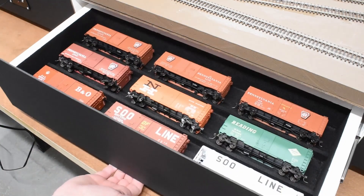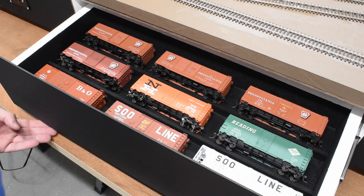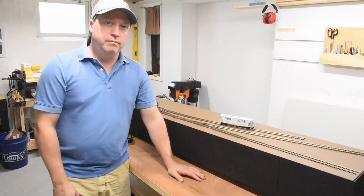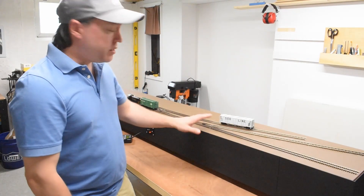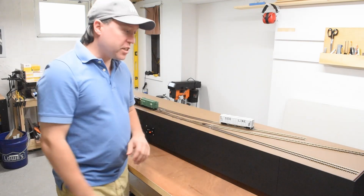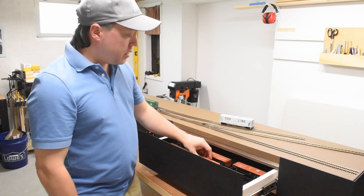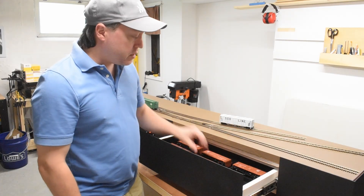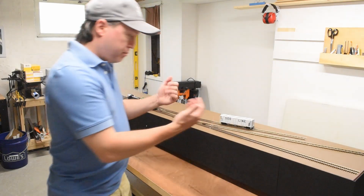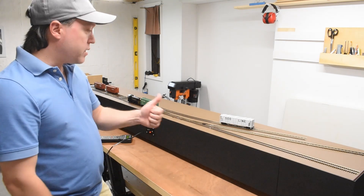Here you can see I'm testing the drawer. I did flock the entire inside of the drawer to make sure there's a nice cushion for my rail cars, and as you can see it closes up nice. The layout is complete up to this point — everything is wired up, DCC is working, the fascia is attached and painted, and the drawer is completed and flocked so my rail cars have a nice cushion of fibers and won't get scratched up. It sits nice and flush with the rest of the fascia.